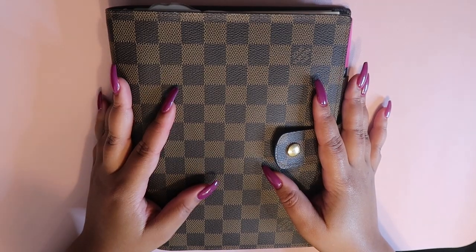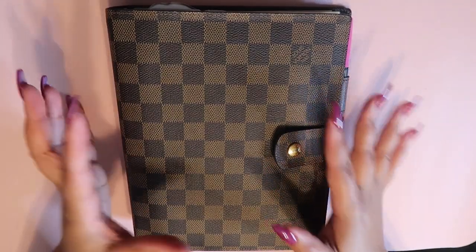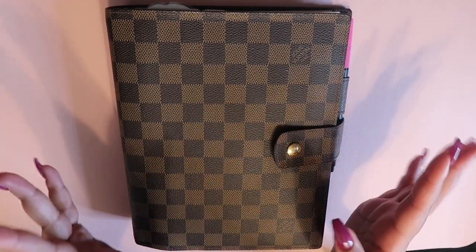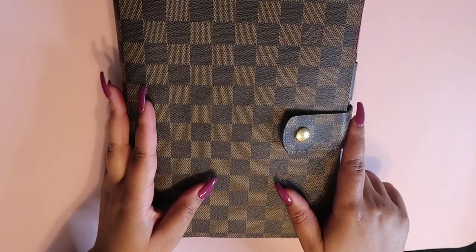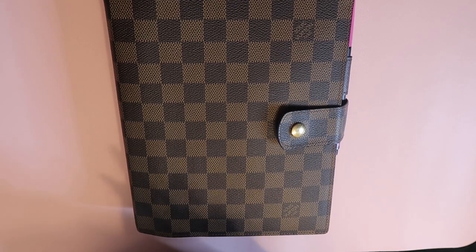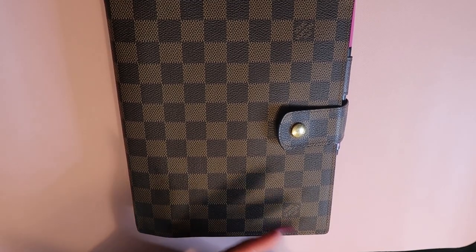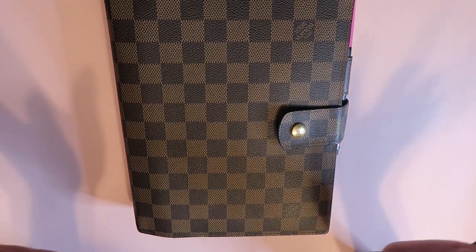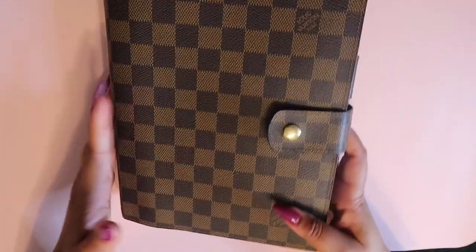Hi guys, I hope this angle isn't too awkward — I'm still trying to figure out how to film the planner. Anyway, we are here for my business planner walkthrough. This is the planner I use for tracking my business. I'm a full-time entrepreneur, a business coach, an author, I have my own line of affirmation cards, I'm a speaker, I do contracting — I have a lot going on.